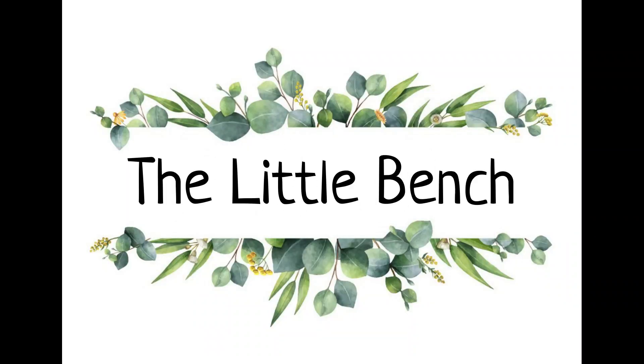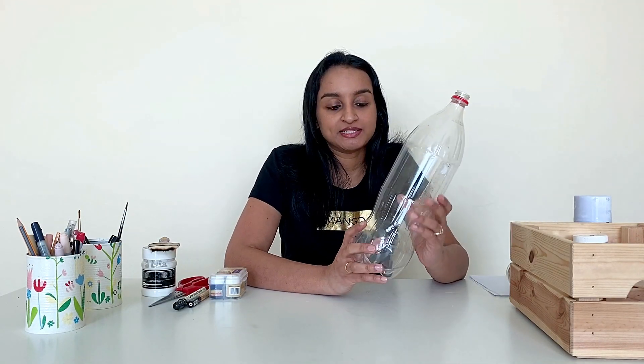Let's recycle today for a better tomorrow. Welcome back to Little Bench. Today we are going to convert these empty plastic bottles into beautiful planters with animal faces on them.